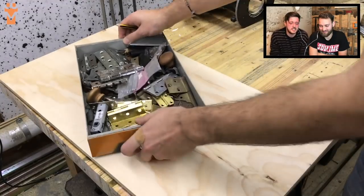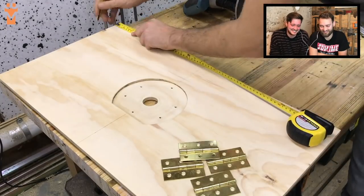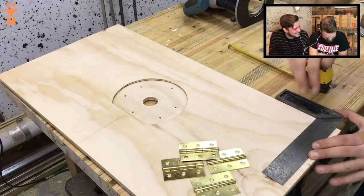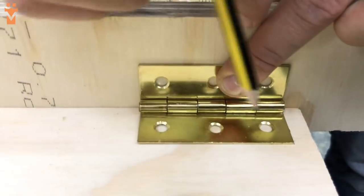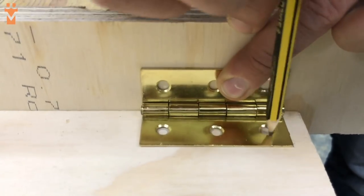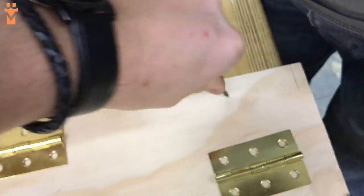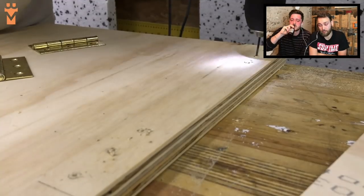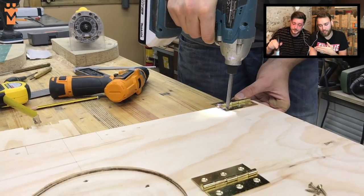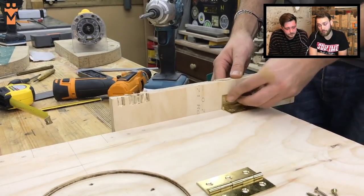It was then over to our trusty drawer of hinges — we managed to find these four brass little ones that worked perfectly. We drilled some pilot holes, secured these to the underside of the router table, and made sure that they were nice and flush by butting up a bit of scrap wood, and therefore we knew it was ready to be installed on the workbench.